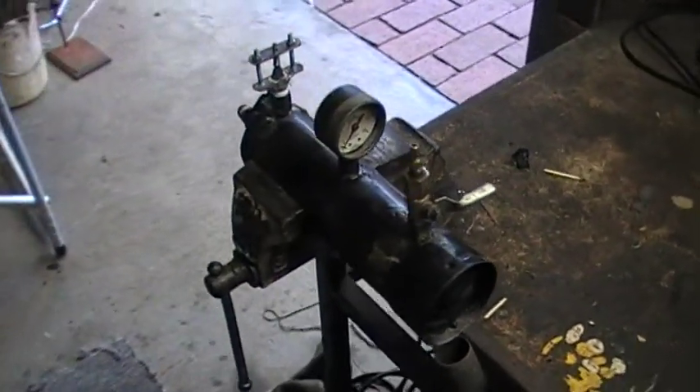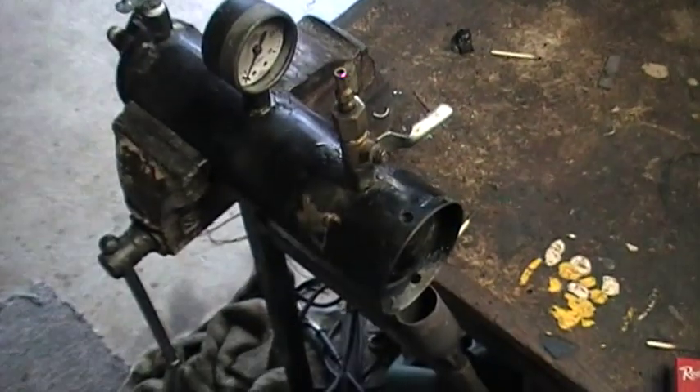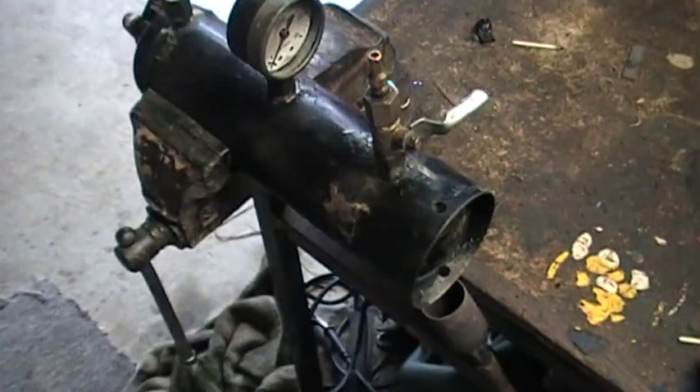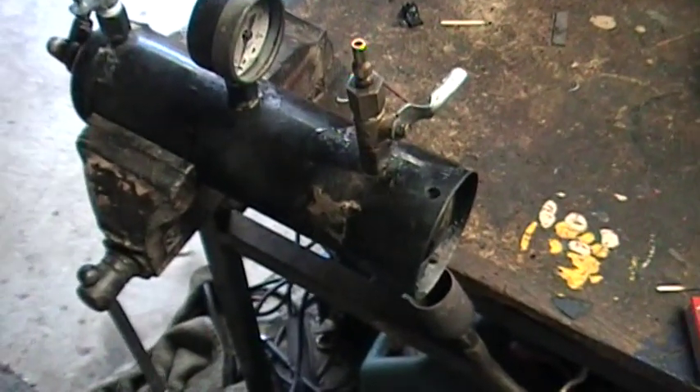Alright, hey guys, this is an update on my homemade steam boiler. What I've done is I've scrapped the idea of using the copper boiler, because the walls were a bit too thin — that was a bit of a safety concern — and what I've gone with is a handheld Primus blowtorch bottle.